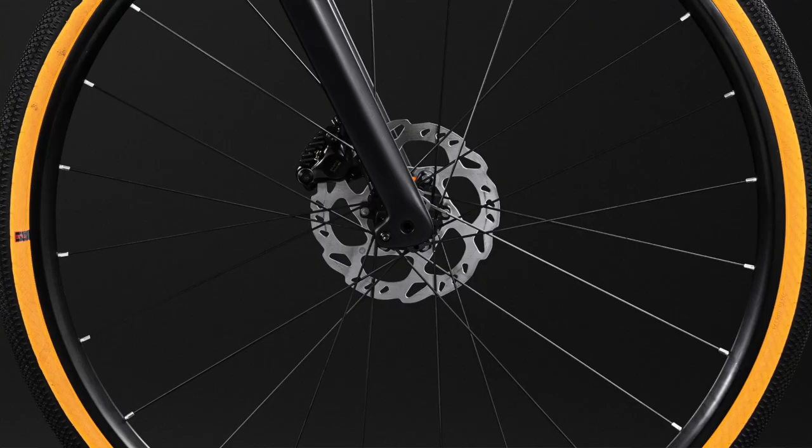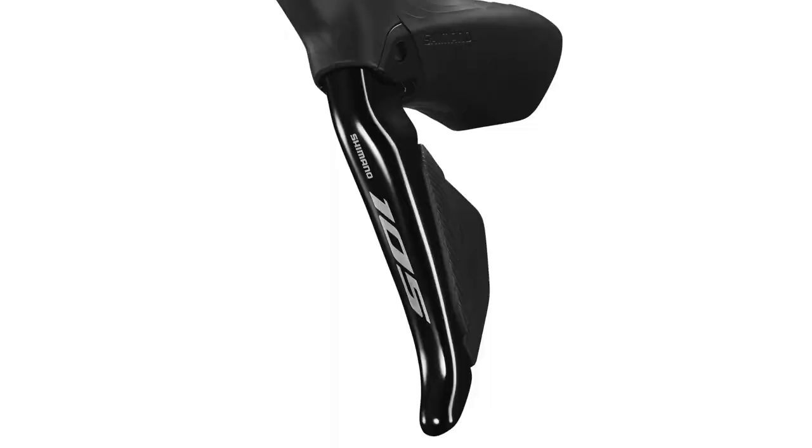New rotors are included — they come with Ice Tech Freezer technology, though unless you're running carbon rotors they're fairly unremarkable. Moving on to the final piece of the puzzle: redesigned shifters — and new wheels!